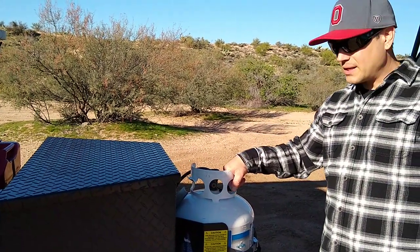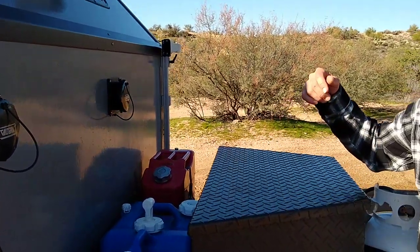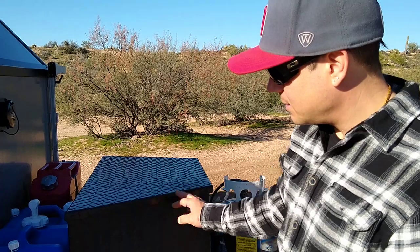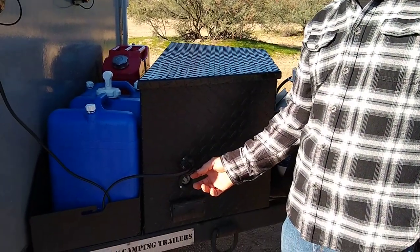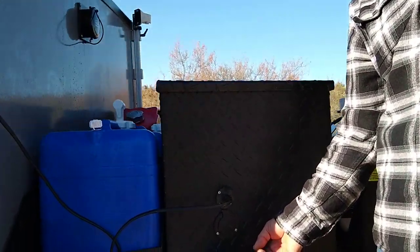Got a propane tank here that feeds the tankless hot water heater hidden underneath. It's plumbed to the back to feed the barbecue grill. Got an electrical storage center box here, a solar connector, and your shore power connector.